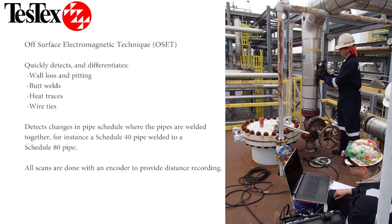Our off-surface electromagnetic technique system quickly and accurately detects and differentiates wall loss and pitting, butt welds, heat traces, and wire ties. Our system is also able to detect changes in pipe schedule where they are welded together, like schedule 40 pipe welded to schedule 80 pipe.